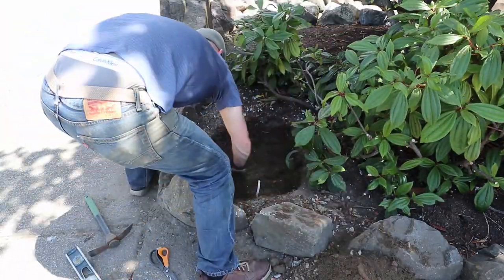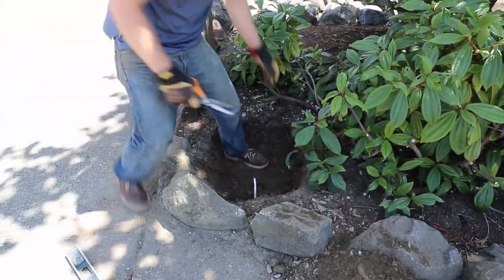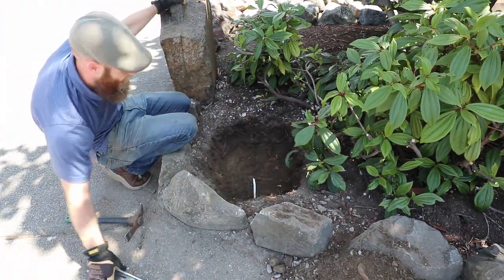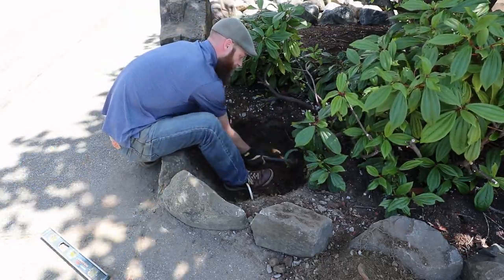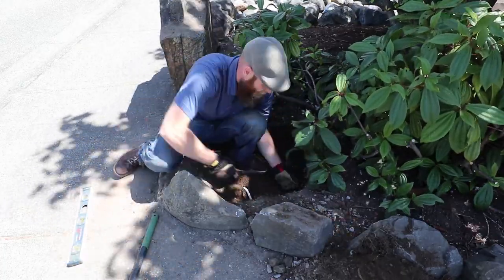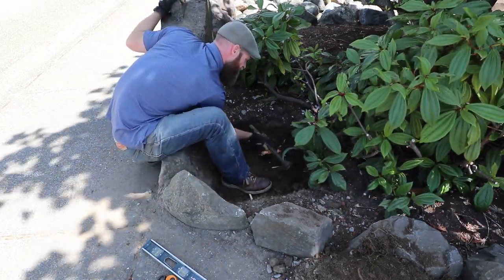The majority of the work on this project was actually getting the base ready and getting the first layer of blocks set in place. I started out by clearing out the loose dirt from the old brick columns that I removed, and then I went around and dug it out a little bit deeper, making sure it was level from side to side and front to back, because I'm going to be putting in a base of rock and then some sand on top of that as the foundation for the first layer.